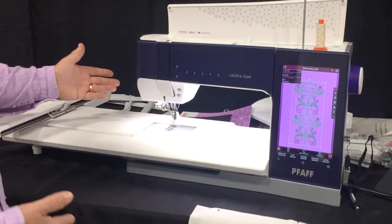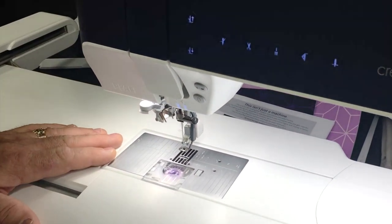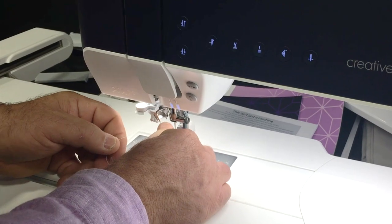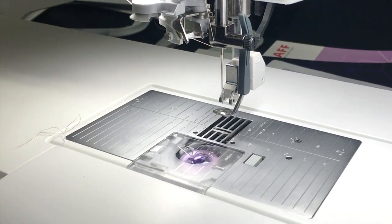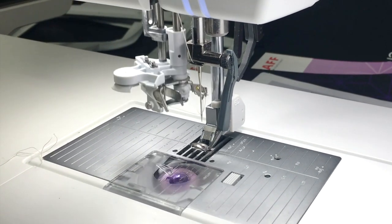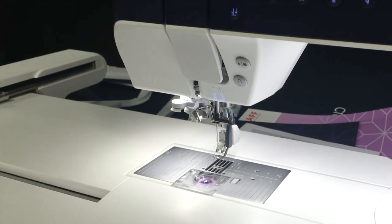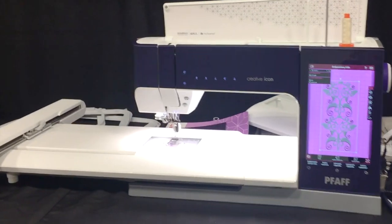One of the things they've really improved that I really like is the needle threader. It automatically threads the needle for us. We take our thread, run it over, cut it, and then when we touch a button it threads the needle completely on its own - which just makes it easier and takes out the mistakes I make trying to thread my needle.